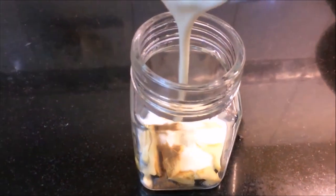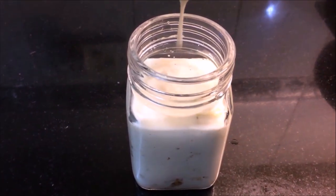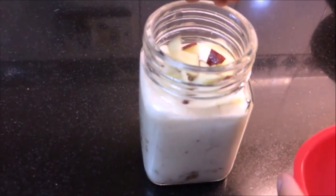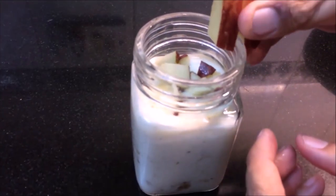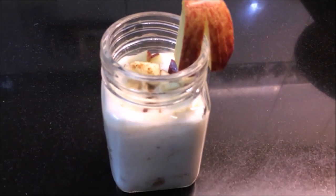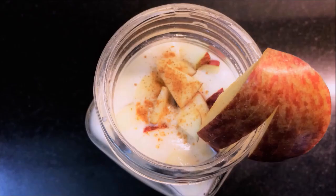Add smoothie to the jar. Look at this — some cut apple pieces. Sprinkle with cinnamon. This apple smoothie is ready.